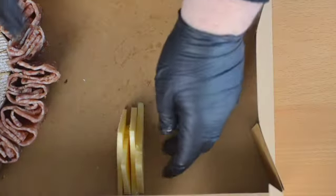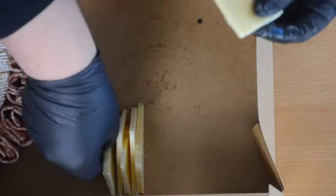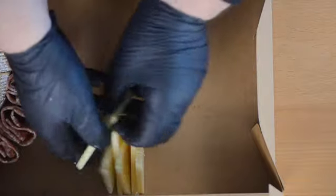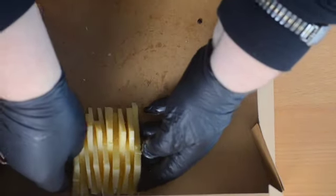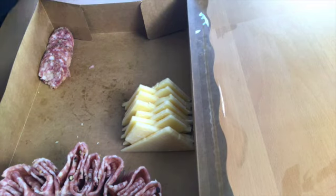After this we're on to the cheddar. This is of course Irish cheddar cut into triangles — don't cut it into cubes. Give it a bit of a tidy.